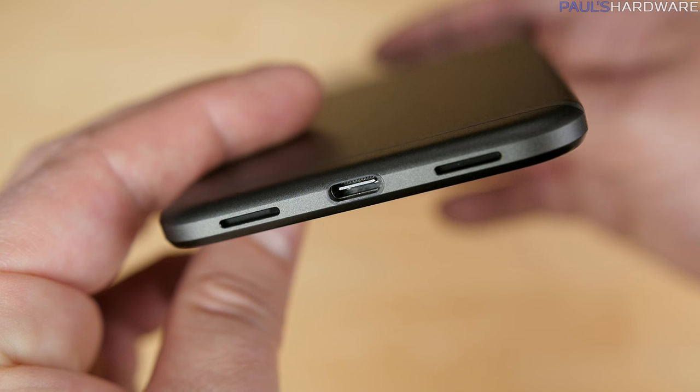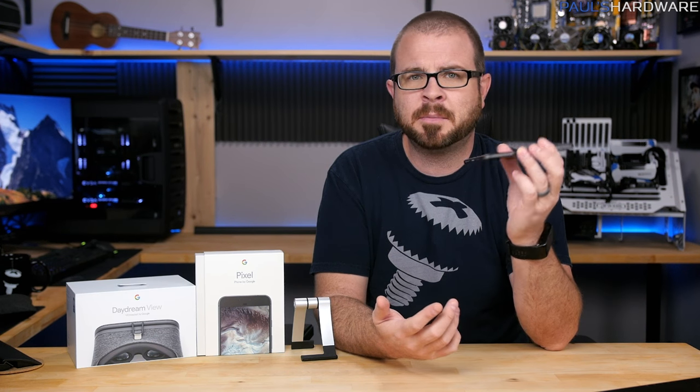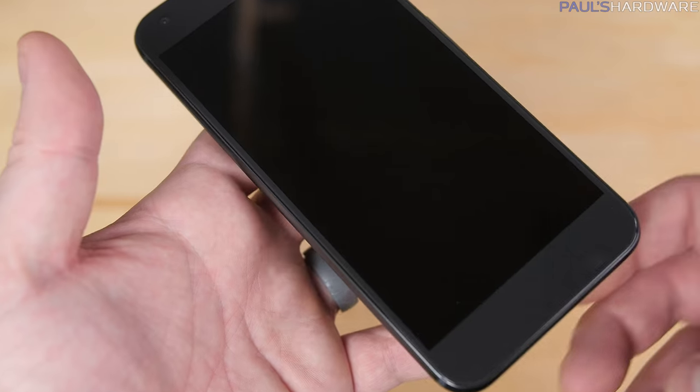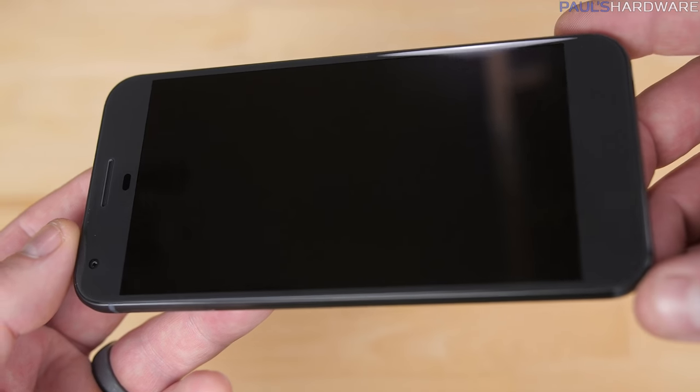In the bad column we do have a few quibbles. The speaker is not the best and it's in a bad spot on the bottom — it's really easy to cover accidentally. Especially considering how large the bezels are on top and below the screen, they should have just put the speakers there and had them front-facing in stereo. That would have been much better.